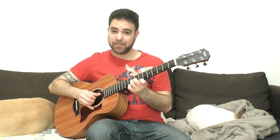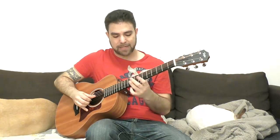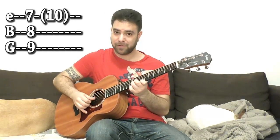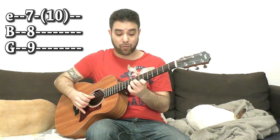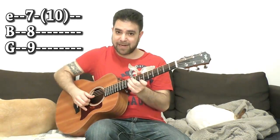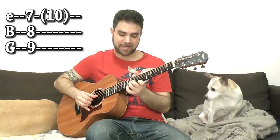Now if you want to arpeggiate, you use three fingers — the thumb and then two fingers. I'm playing an E minor arpeggio: 7, 8, 9 on strings 1, 2, and 3. You can create a line and use another finger on 10 on the E string or the thumb again. That creates the chicken picking sound. You can pull it off and back down using the fingers.